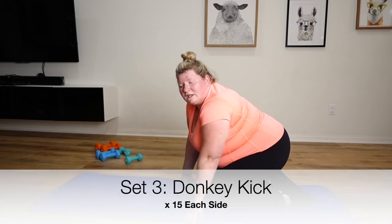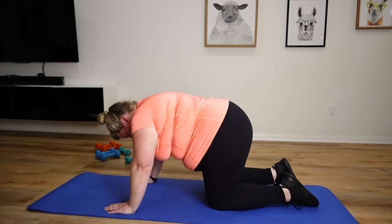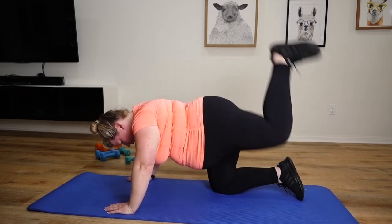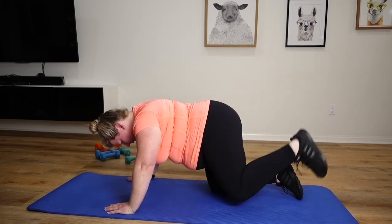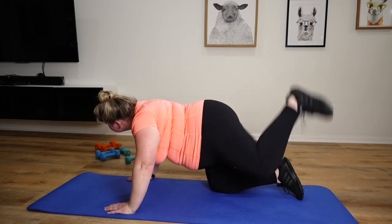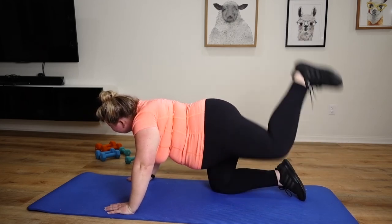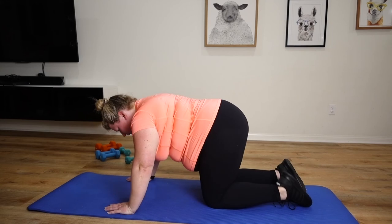Back to your donkey kick, back to the hip drive, last side.